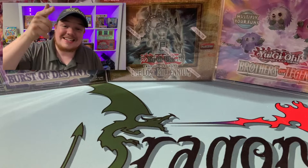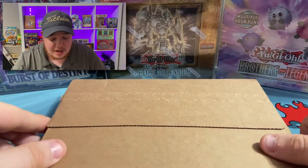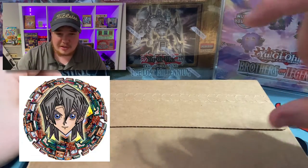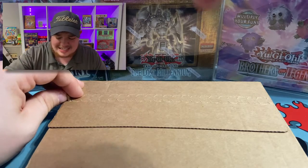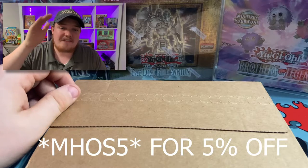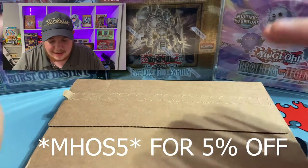Today we're opening the Obelisk Blue subscription box from Aster. His information will be linked down in the description below, and if you use the code MHAAS5 you'll get 5% off of your first month subscription. So go check him out — this is really cool.